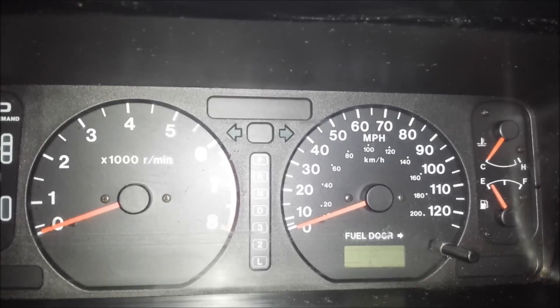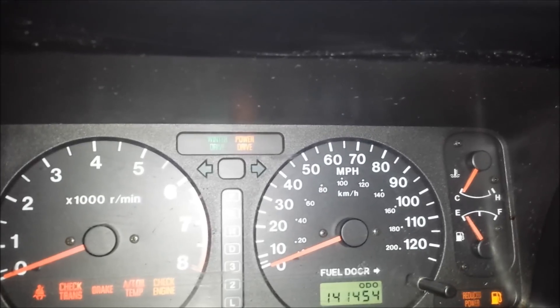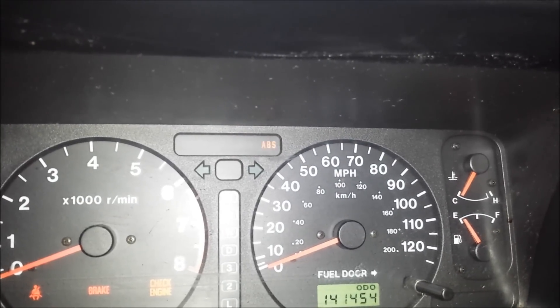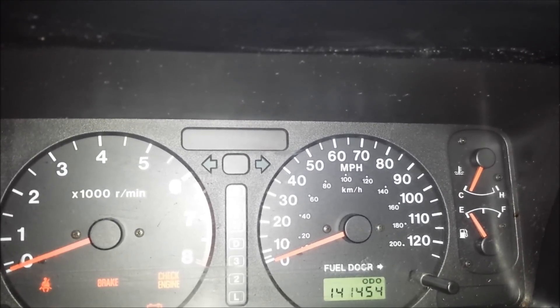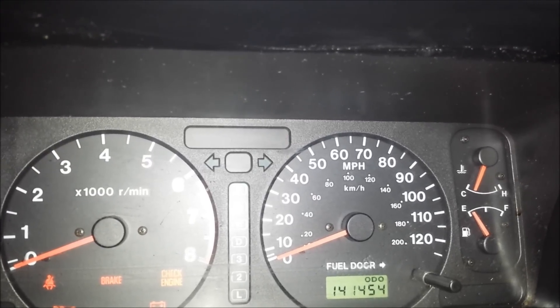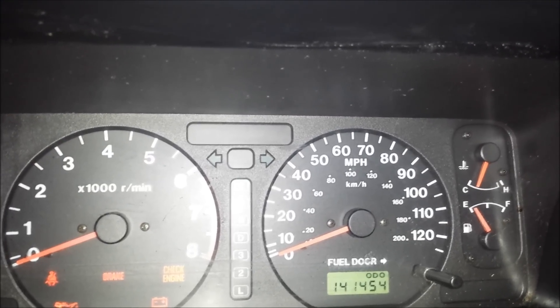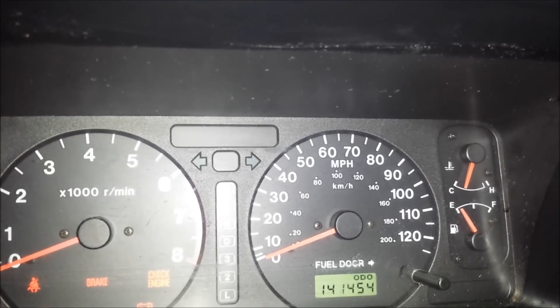I'm going to turn the key to the on position. And we should see the ABS light — there we go. So it just flashed once, pause, then twice, pause. Once. Twice. I should do that one more time. Once. Twice. Alright, now it's going to start flashing the codes.